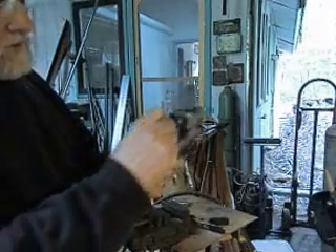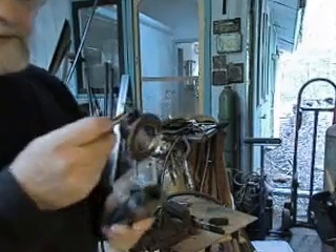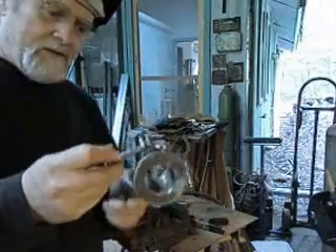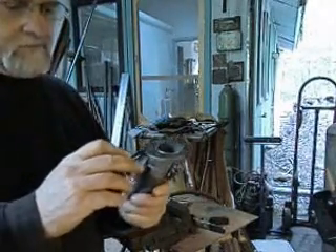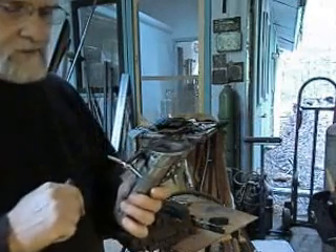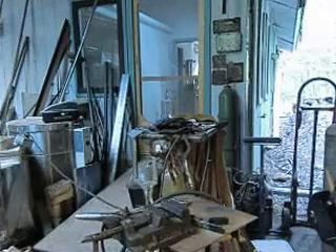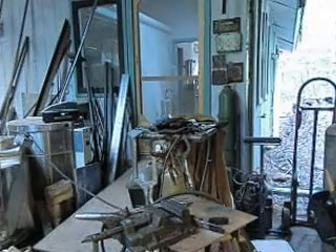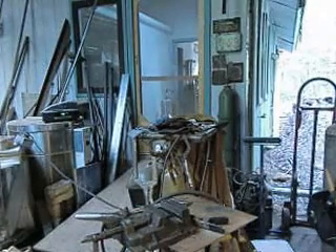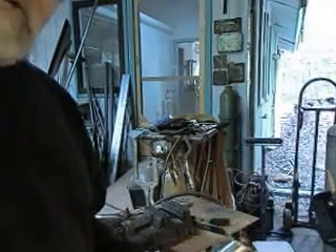And there's our platform and clamp that goes in place. Next, we'll go ahead and set up the wooden platform for the bench pin. Alright, let's make 10 or 15 more of those.